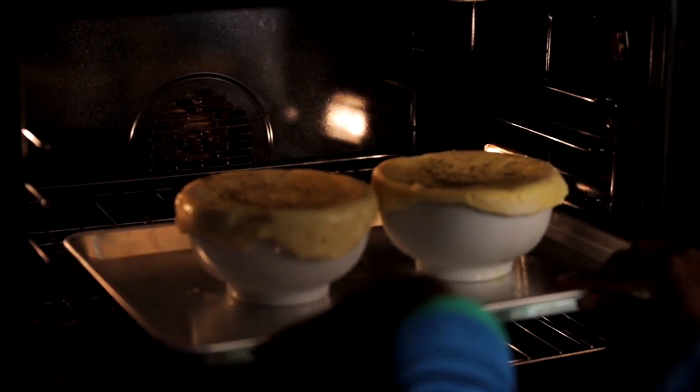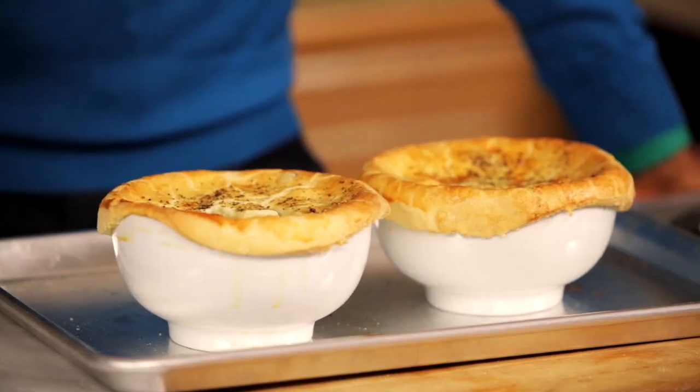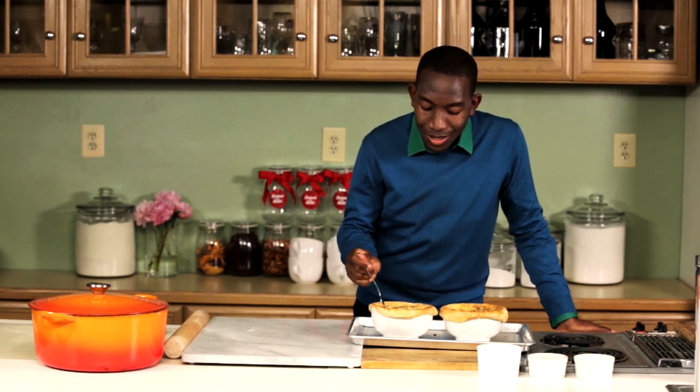Bake at 350 degrees for about 30 to 35 minutes. Set your timer. Once your pot pies are out of the oven they're gonna be crisp and golden on top — they're gonna be molten hot, so let them cool for 10 to 15 minutes. And dig in.